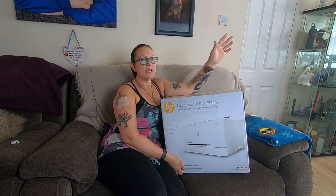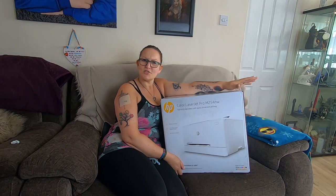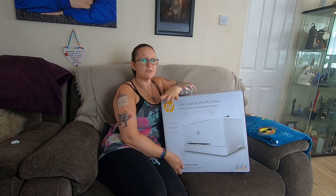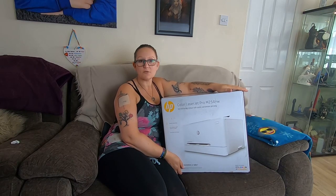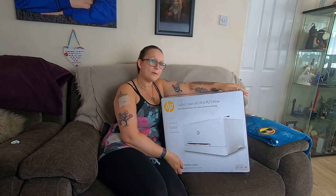Hi, I'm Nygma 77 Reviews and in front of me is my new laser jet printer. I'm going to do a short video today — just an unboxing, a little review, and a test of the actual product, so stay tuned.